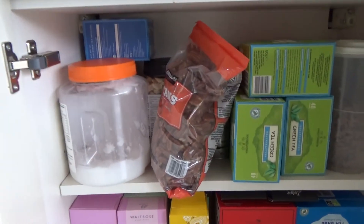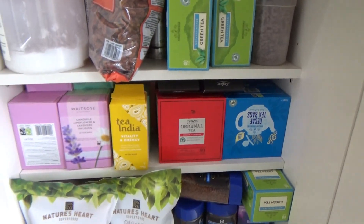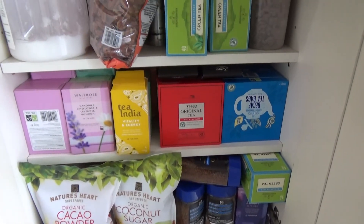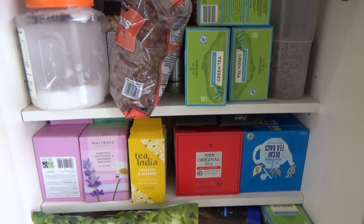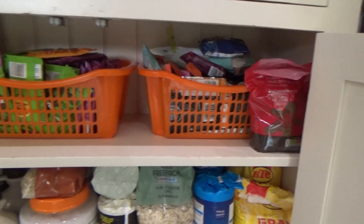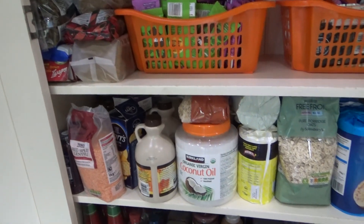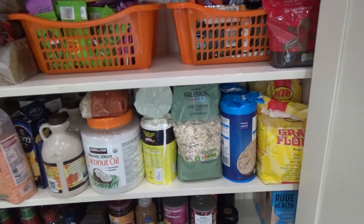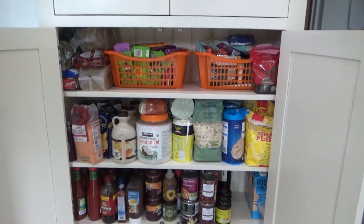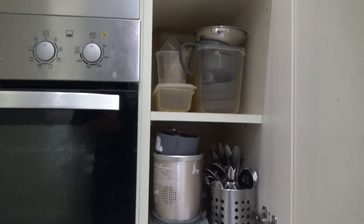So that's my pantry and cupboards reorganized and I'm really pleased — I feel like we can find the food we're looking for when we go looking in the cupboards. I am going to be doing more videos around the kitchen and reorganizing other cupboards, so please stay tuned for those. But for now, thank you so much for watching — please give me a big thumbs up if you enjoyed this video, leave any comments below, and please don't forget to hit that subscribe button. See you all soon, bye!